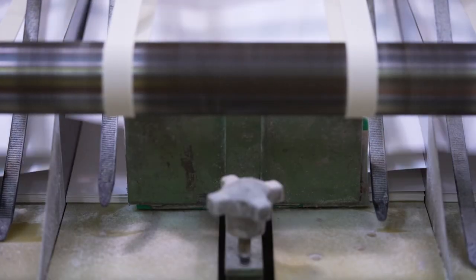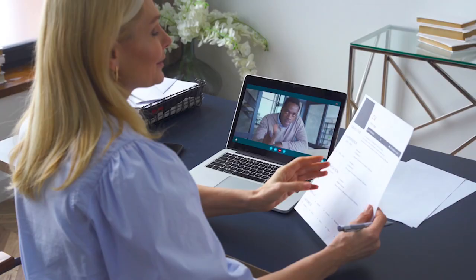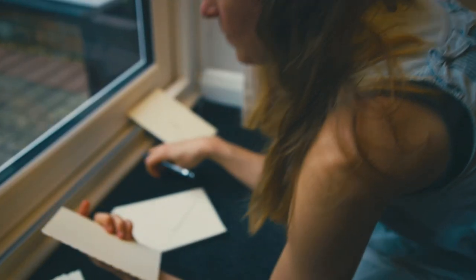At Sylvamo, we produce the world's most iconic paper brands. People rely on us for the paper they need to educate, communicate, and entertain.